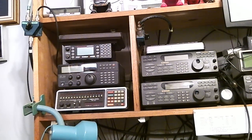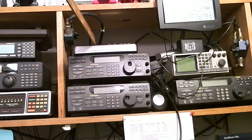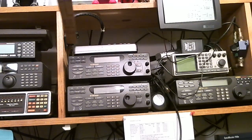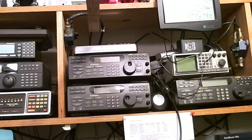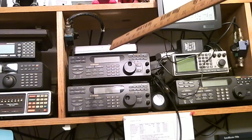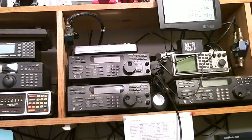In the center, let me get the camera pointed the right way — this is the radio I was demonstrating in the previous video. It resides up here and is connected to a disc cone UHF/VHF antenna. I use this radio for listening to the marine band; it can also be used for the aircraft band. Unfortunately I can't demonstrate it now because it's 9:30 at night and there's not much aircraft activity.